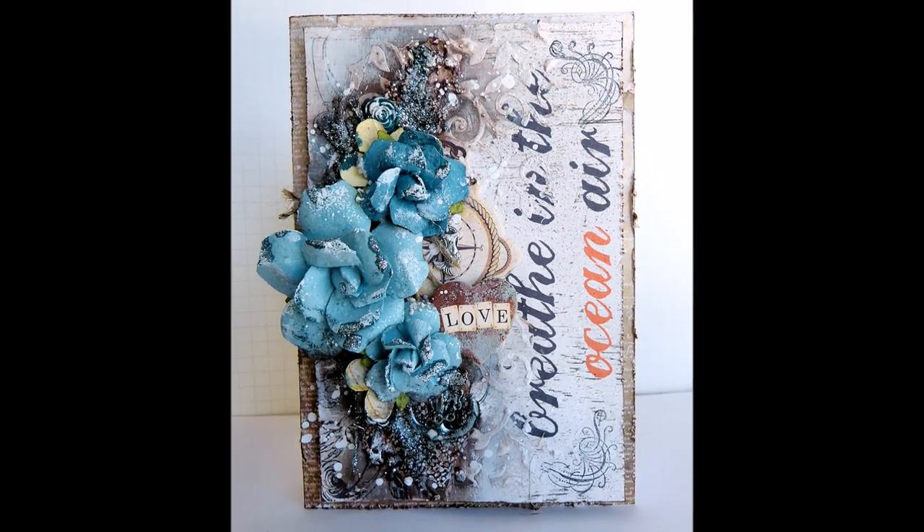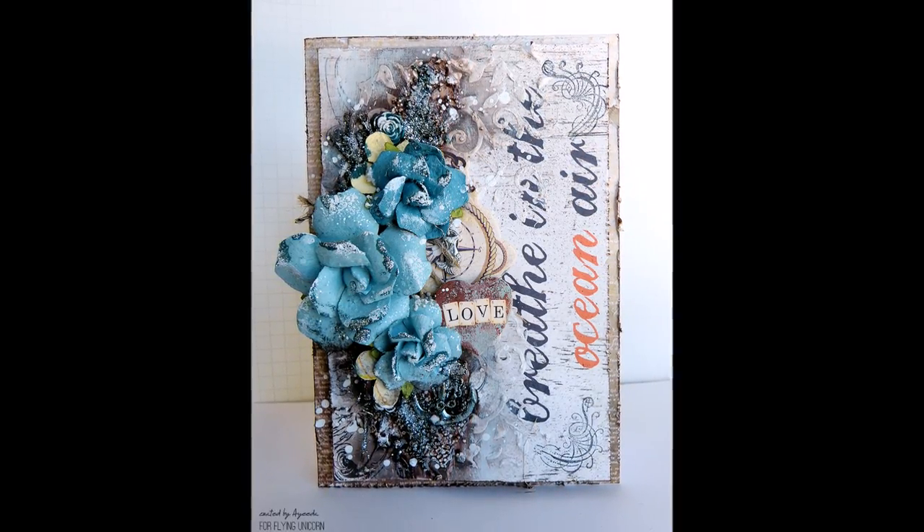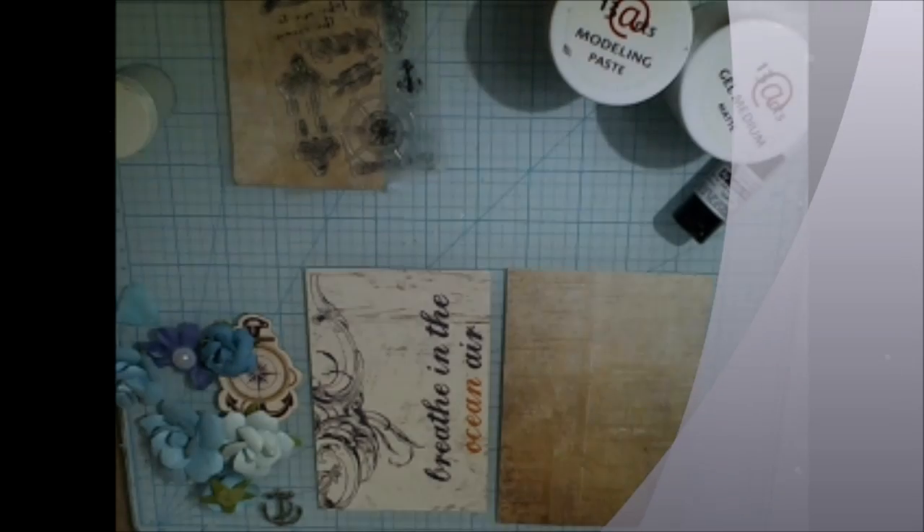Hello everyone, this is Aida Domišević and today we will create an Easy Mixed Media Card with the Flying Unicorn Make Kit of the Month and 13 Arts products.